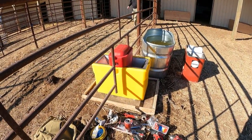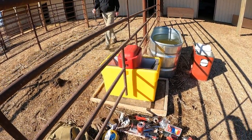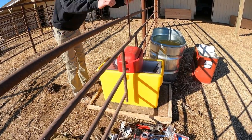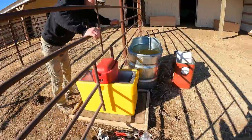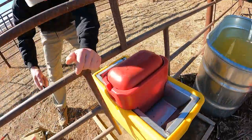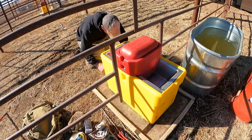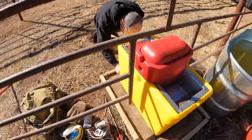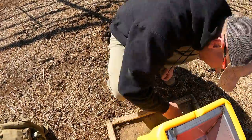So the electrical's done. We just put the Ritchie waterer in place. Now we are going to line it up as best we can — actually, that looks pretty good. Now I'm just going to mark my holes with a Sharpie so I can set my anchors.